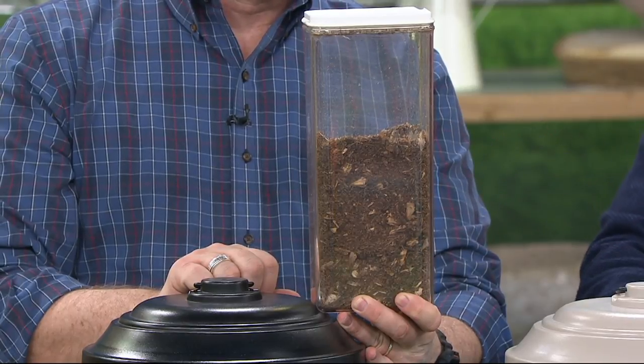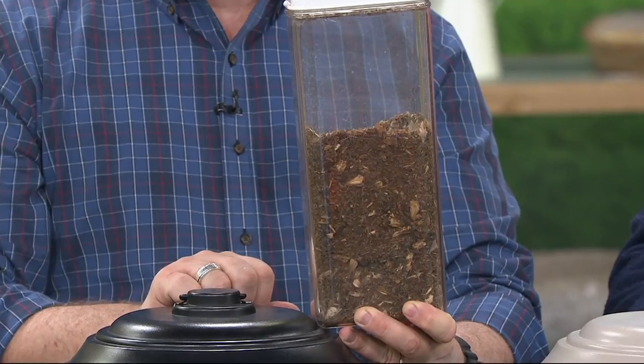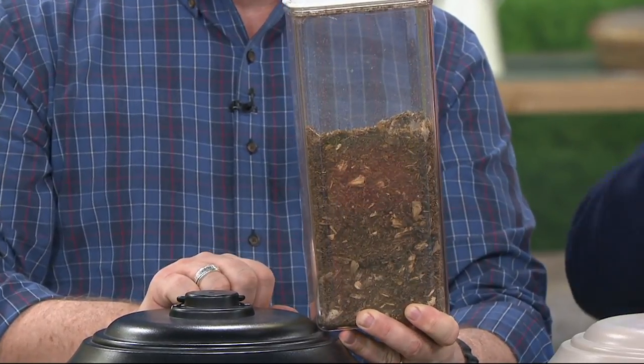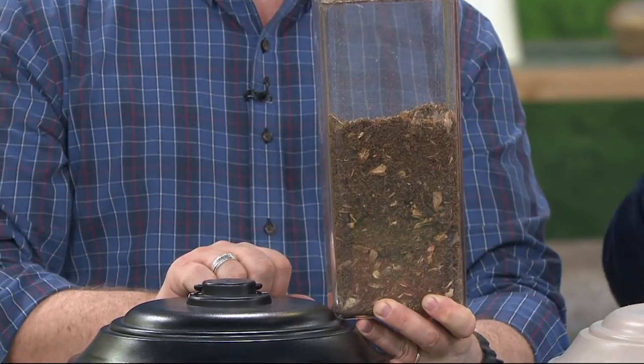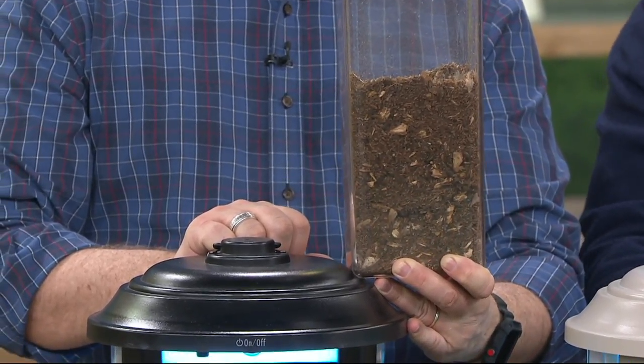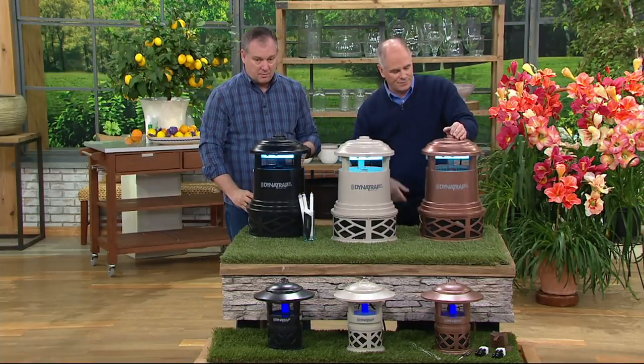This is what they look like when they expire — this is two weeks in a backyard right here in Westchester, Pennsylvania. There are mosquitoes, flies, stink bugs, moths, all kinds of insects in there. But you know what? They're not on you, they're not on your pets, and they're not in your house.